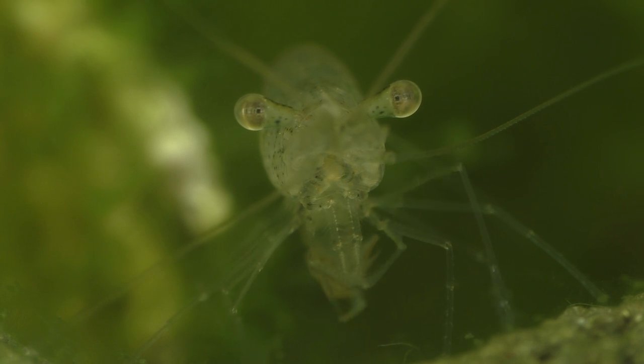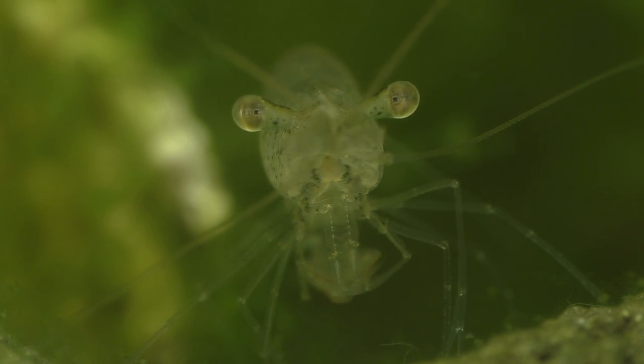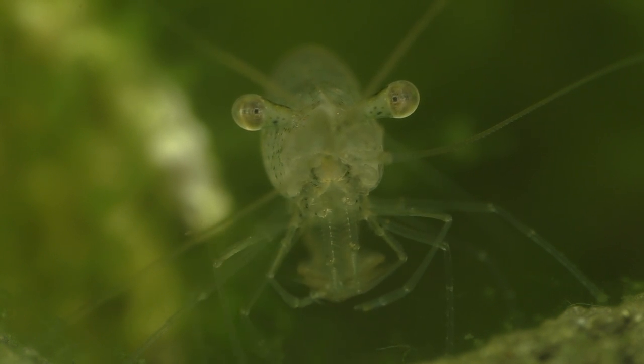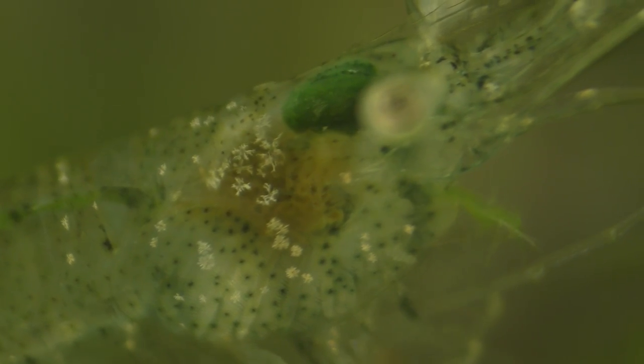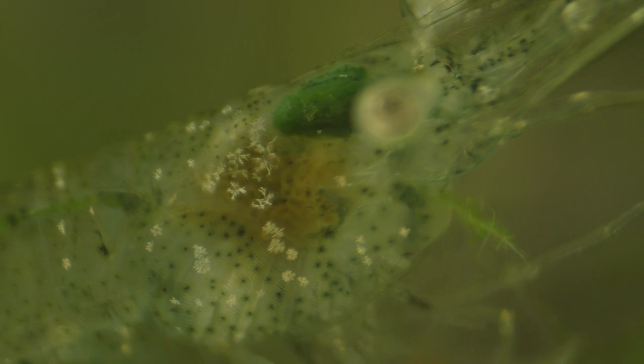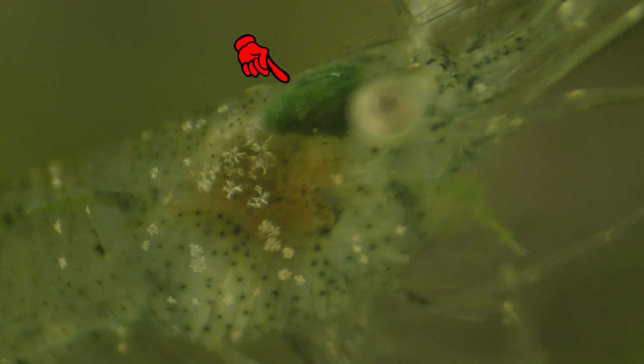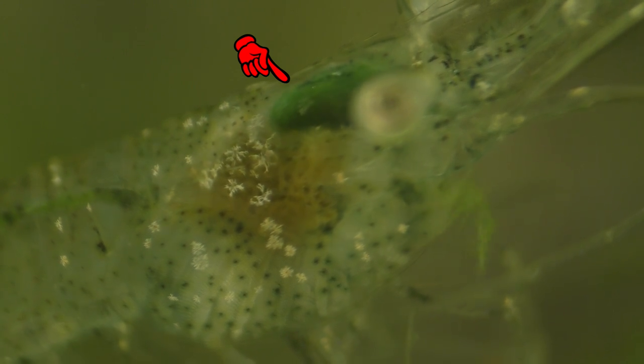In the wild, the ghost shrimp has a diet that consists primarily of algae and detritus. This little ghost shrimp has been eating a lot of algae, so its gastric mill has turned a dark green. However, ghost shrimp will not eat healthy aquarium plants.